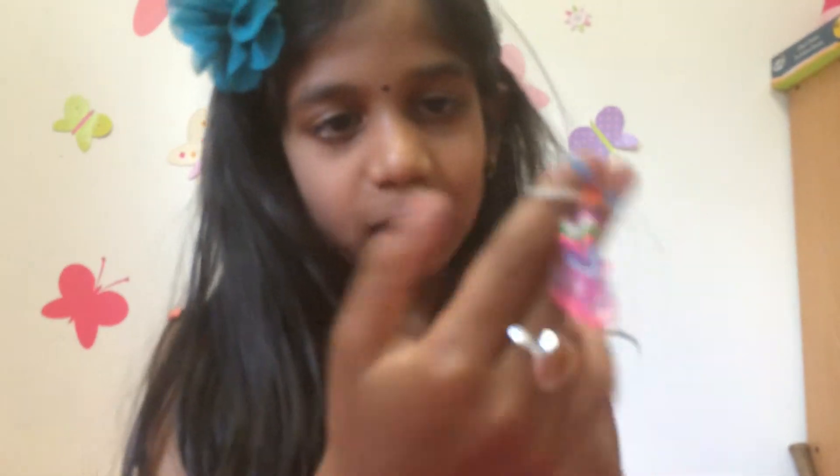So make sure it looks like this — it's trying to look like a fishtail, right?